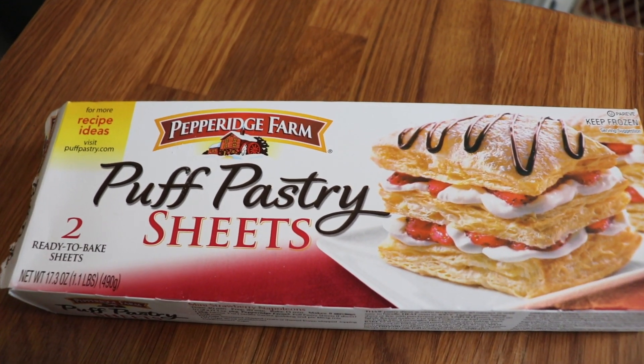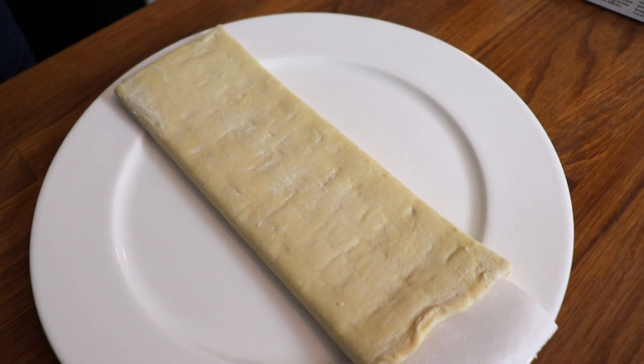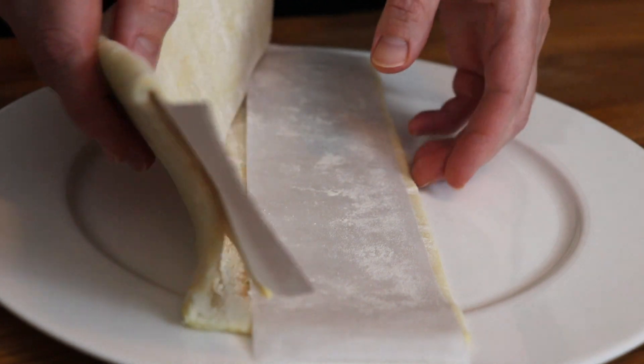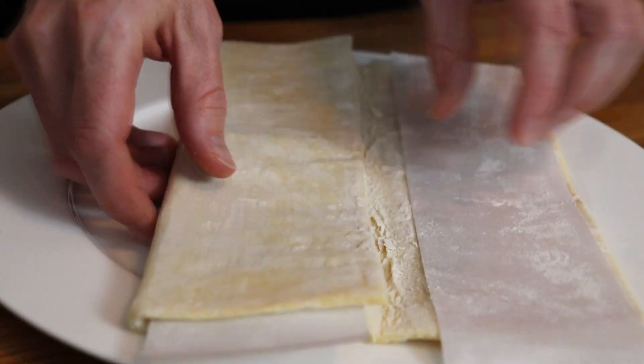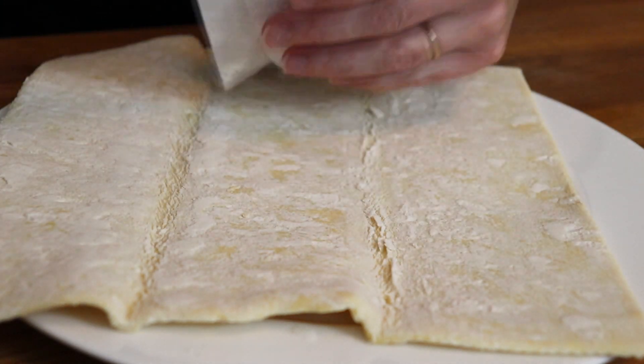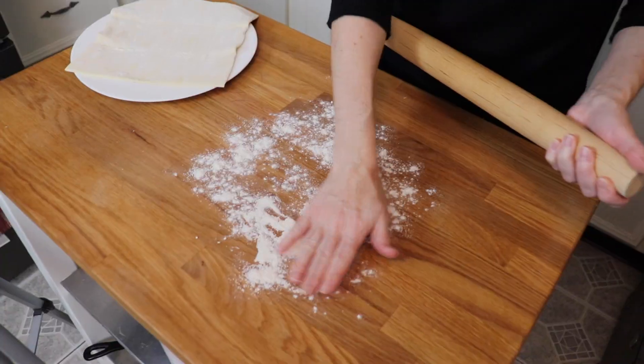Next, it was time to roll out my puff pastry. I had thawed it according to the package directions, leaving it on my counter for about 40 minutes until it was easy to work with. When I opened it up by hand, there was a little bit of flour on the surface of the dough, but I also floured my work surface so that nothing would stick. I used a floured rolling pin to gently roll it out so it was a little bit bigger than it started and there weren't any creases — just a nice, smooth surface.